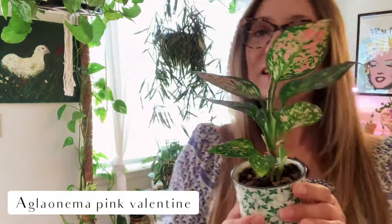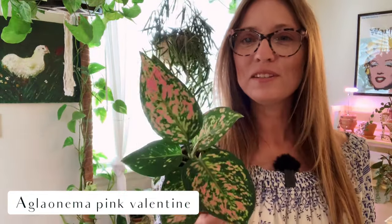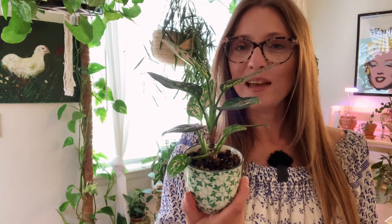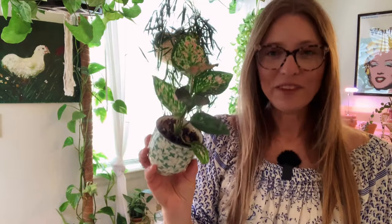This is a new resident of this location. This is the Aglaonema — I think Pink Valentine is what this one is called. It's just been moved here recently. It was living in my IKEA greenhouse cabinet and I didn't want it in there anymore, so I moved it over here. So pretty — love this plant. That's Aglaonema Pink Valentine.